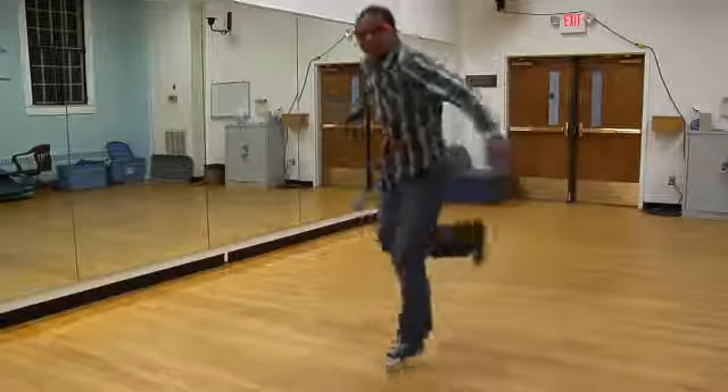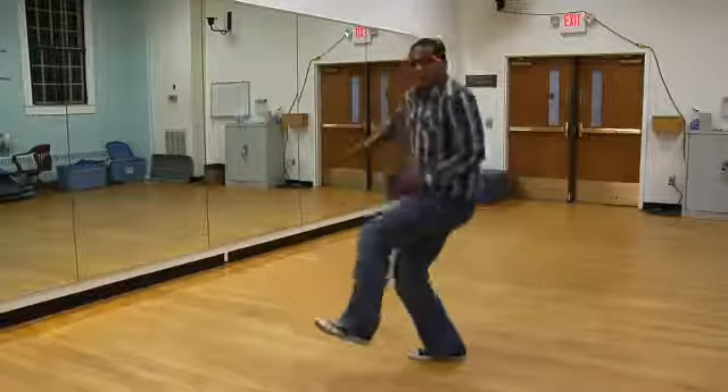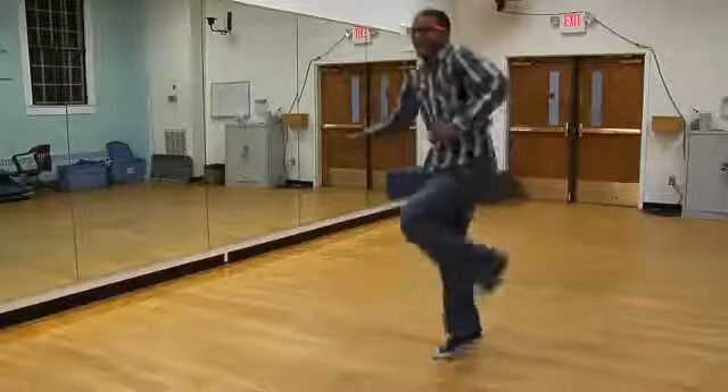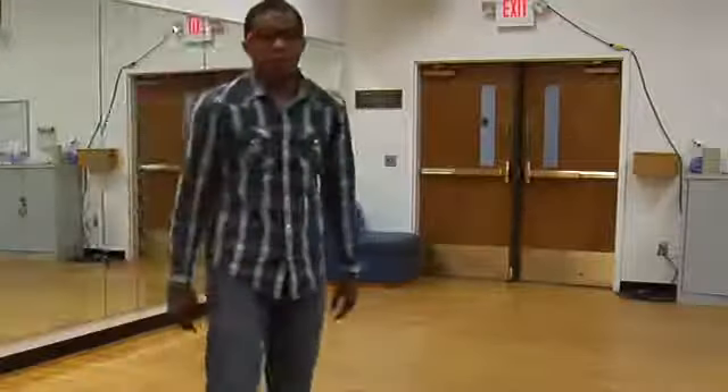Let's do it again. One, two, three, four, one, two, three, and four. Now I'm going to show you how to do it in full motion.